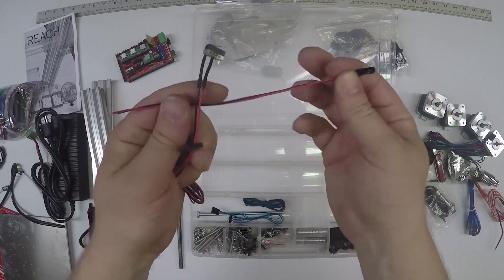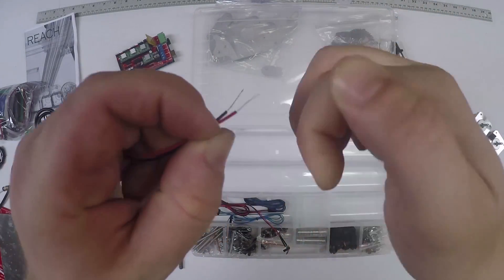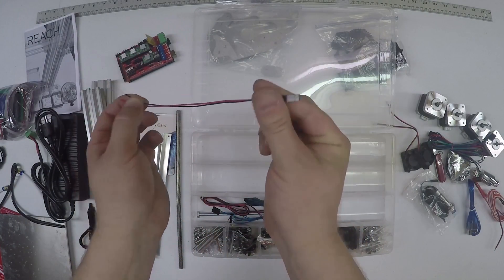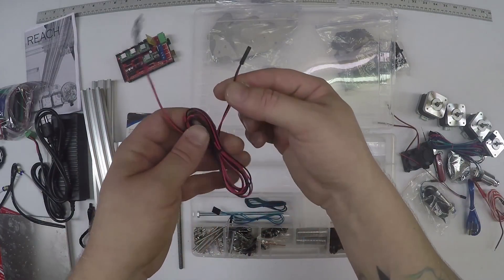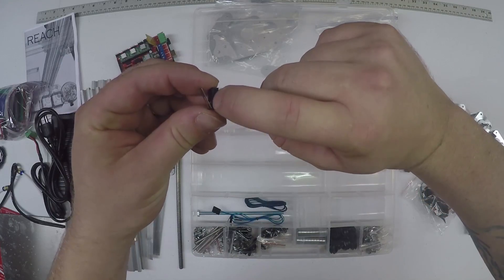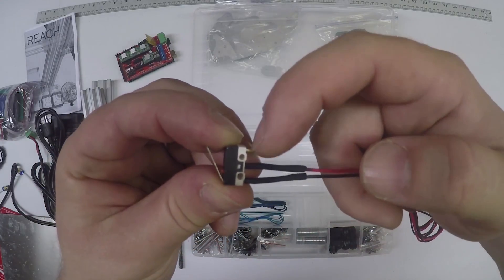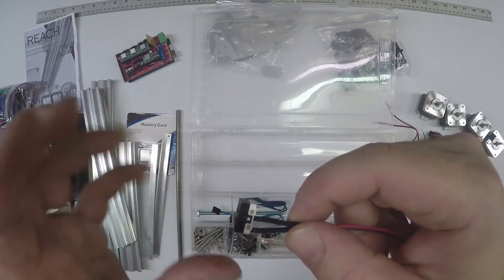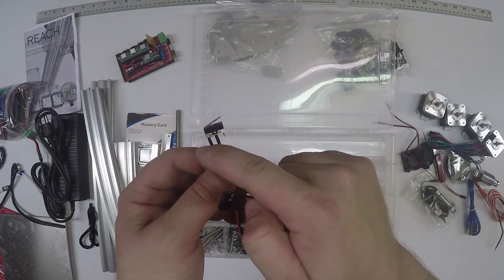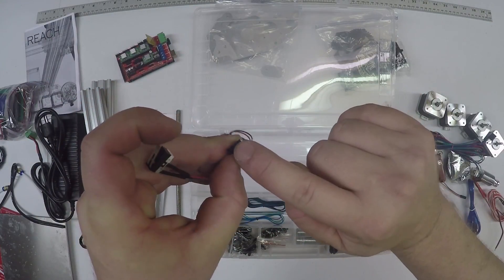Now it's important to take a look at these wires. The long ones that are maybe twisted - these are used for the terminals to power accessories, and this should be roughly 175 millimeters long. You've got the red and black limit switch. Make sure that these two wires are soldered to the side where that red button is. If your limit switch isn't working, it's most likely that one of these wires was soldered to the wrong side.